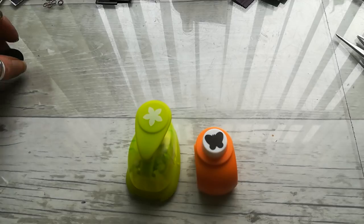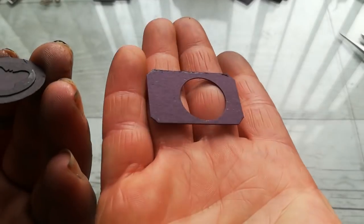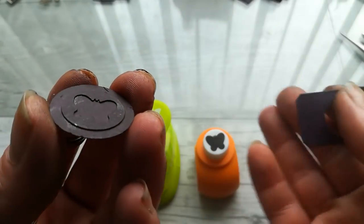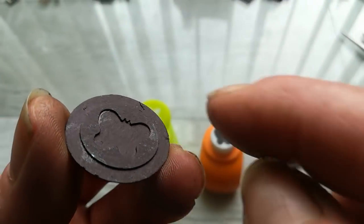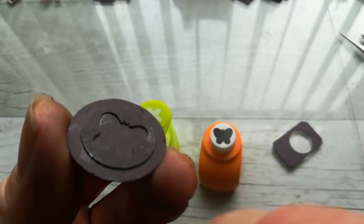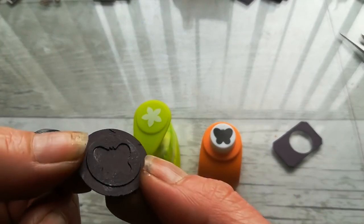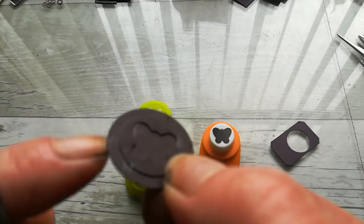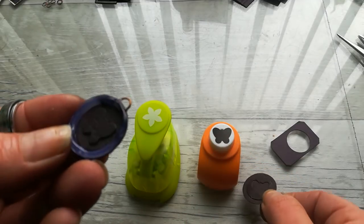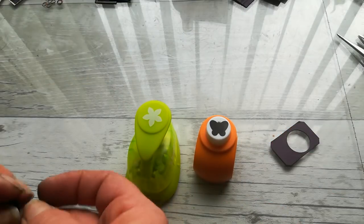Glue them together into a layout like this. Here I used a butterfly punch, then punched a circle around the leftover from that butterfly, then punched a one-inch circle and laid it underneath — so I made use of the leftover. And here is that butterfly. What you will need next is hot glue.